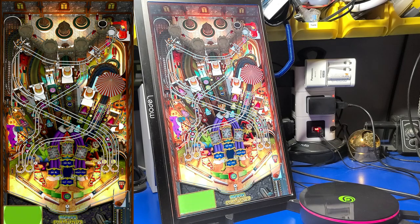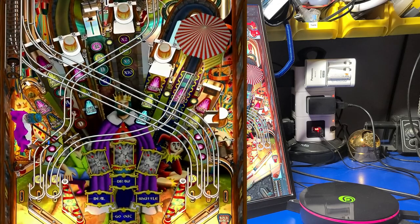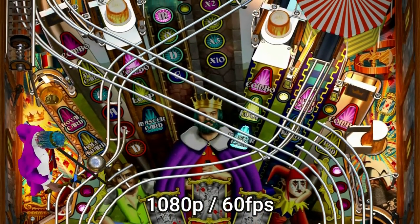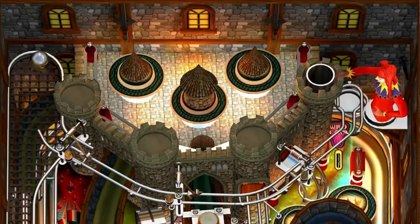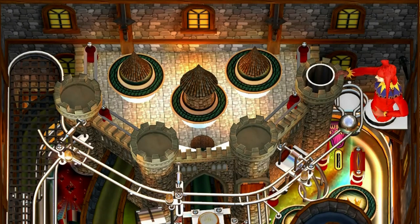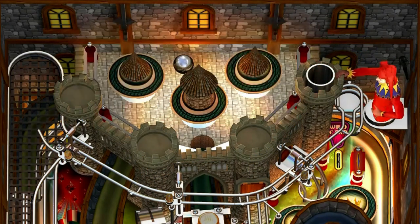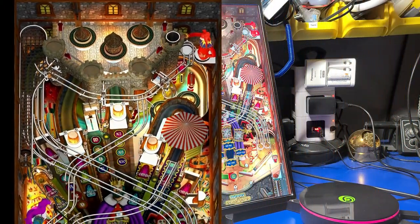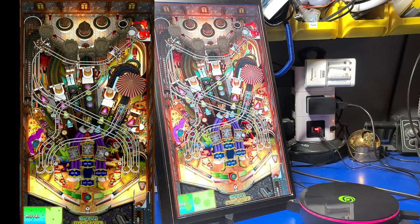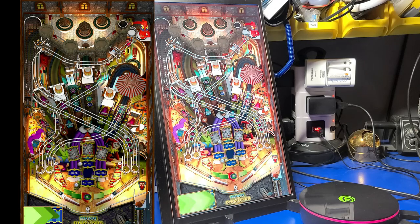One thing that sets the Deluxe tables apart from some of the other tables is its use of animated characters. The game calls out triple combos, double jackpots, and triple jackpots during play.